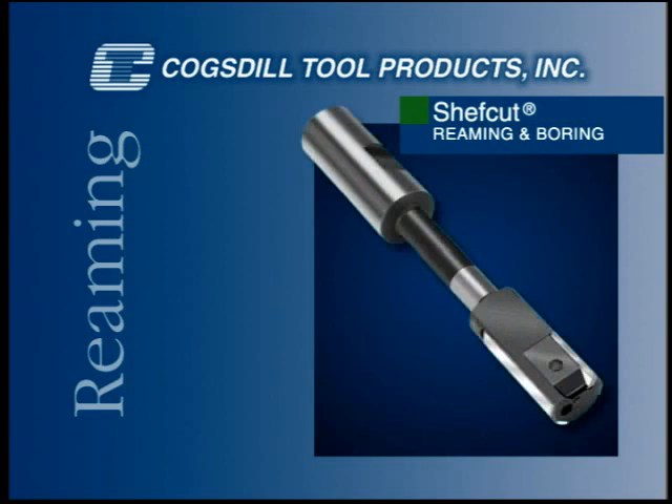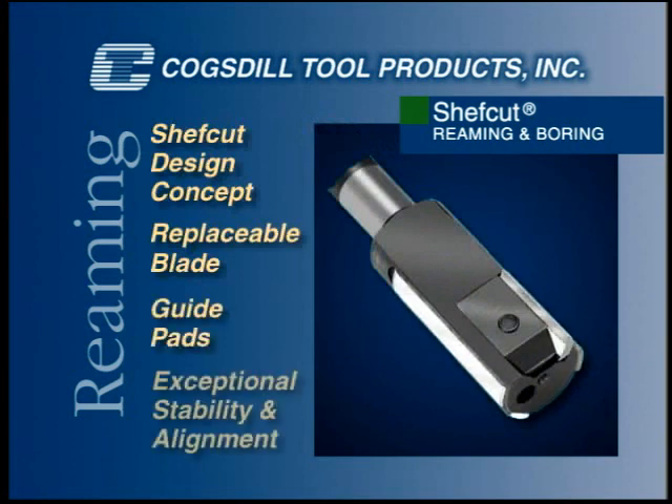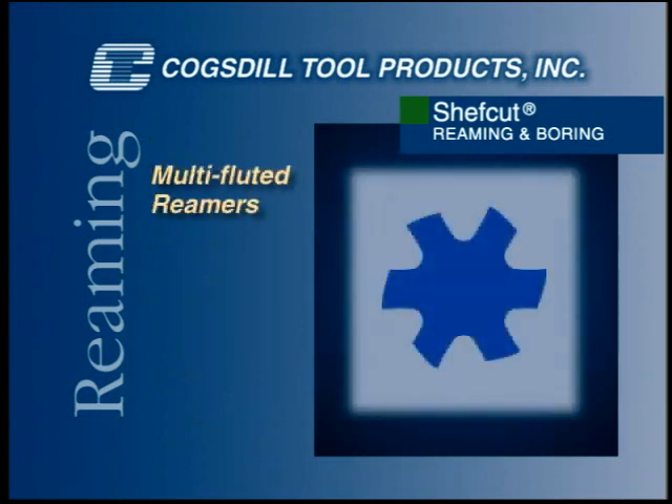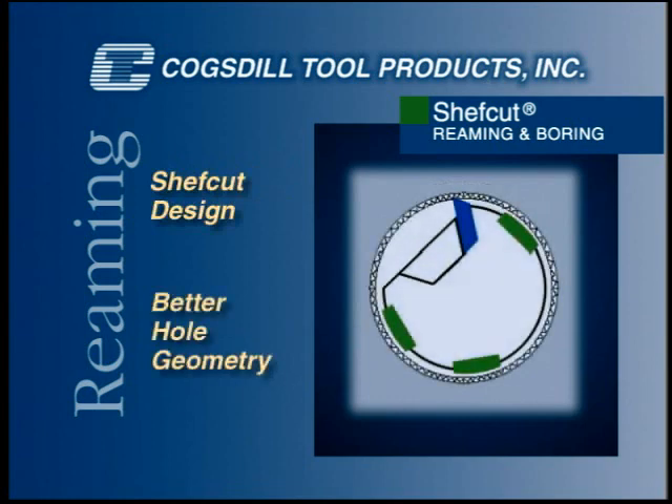Regardless of the application, ChefCut tools are based on the same design concept: a single, replaceable cutting blade supported by guide pads that provide exceptional stability and alignment for superior results. Because multi-fluted reamers are guided by the cutting edges, they inevitably generate lobed bore geometry. The ChefCut design produces better hole geometry due to rigid support of the cutting blade by the guide pads.